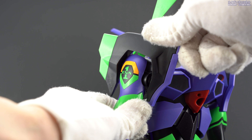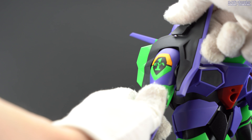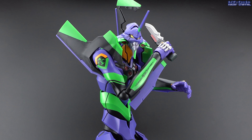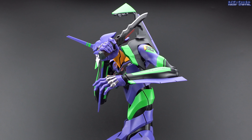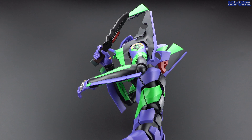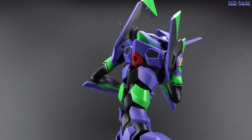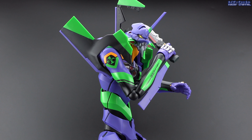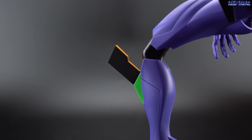The third gimmick is the shoulder piece that you can swap with another piece to make it look like the shoulder compartment is open, so you can place the progressive knife there for that finishing look. This can only be done on the left shoulder as the shoulder piece is asymmetric. Honestly I was hoping this gimmick would be built in so you could open it directly instead of swapping pieces — given the size and price, it should be doable. So I'm definitely disappointed there. Lastly, the knee can move independently from the leg so the knee guard moves up along with it.